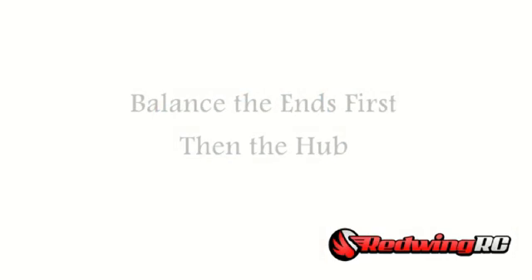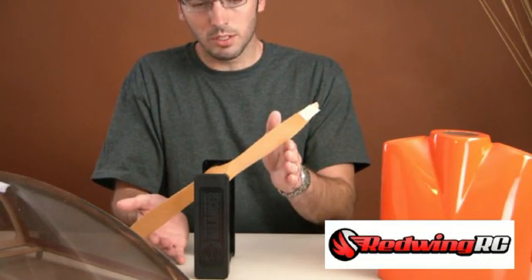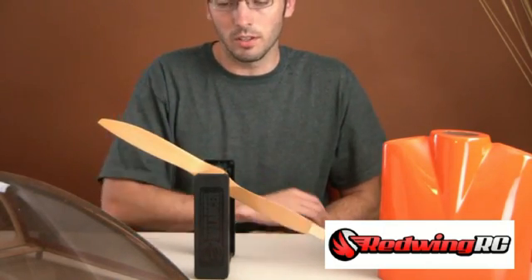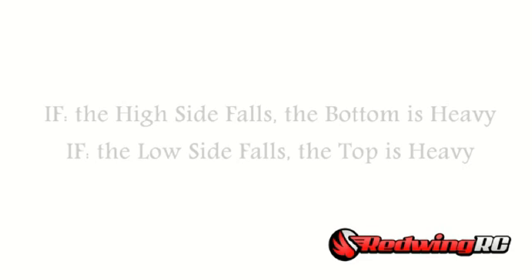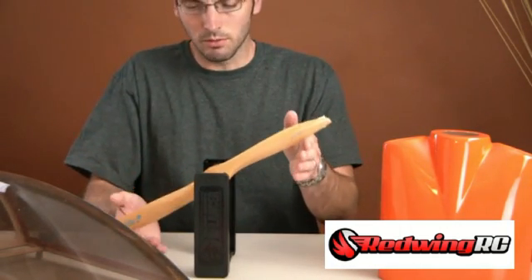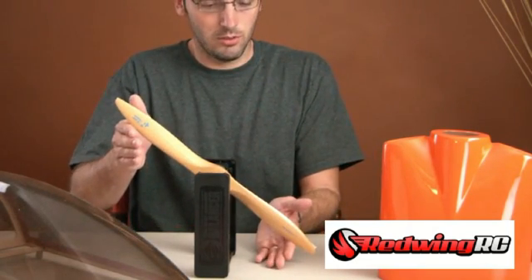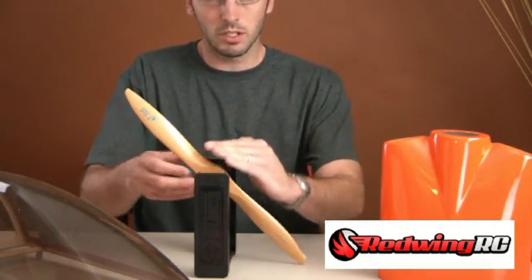Now we're going to move on to balancing the hub. The next step is to be able to set the prop in any position and have it sit still. You can see in this circumstance it's falling here, and if I do it this way it falls on this side. That means the bottom of the hub is heavy and the top is light. So if the high side falls, the bottom is heavy. If I turn it around, the low side is going to fall — meaning the weight is already shifted to that side and wants to continue rolling over.